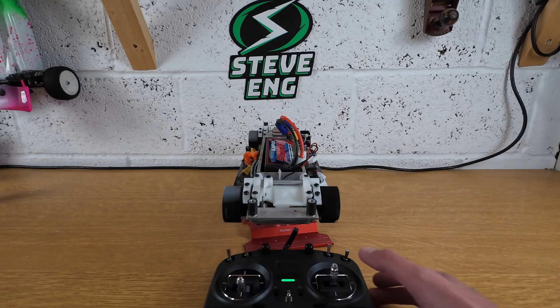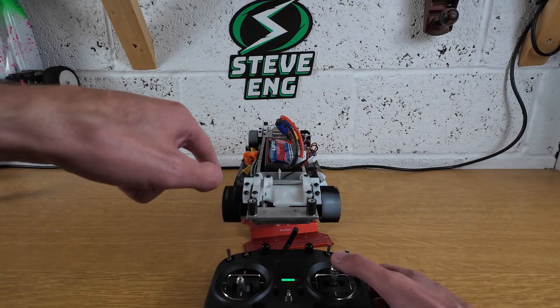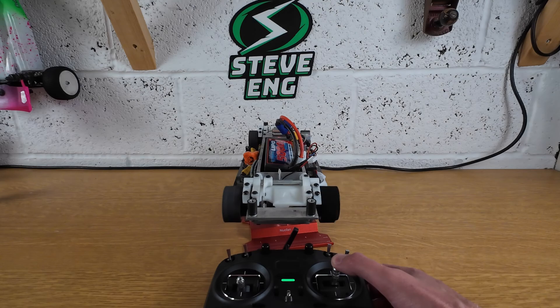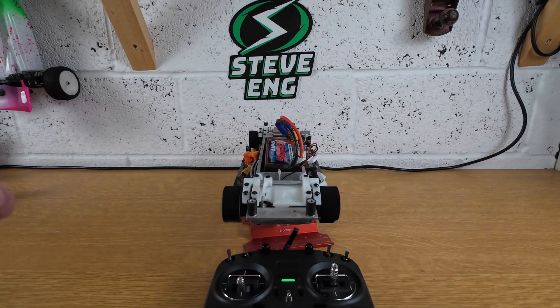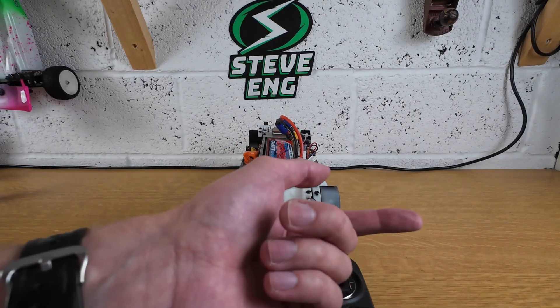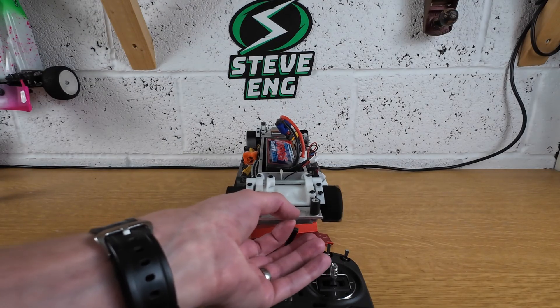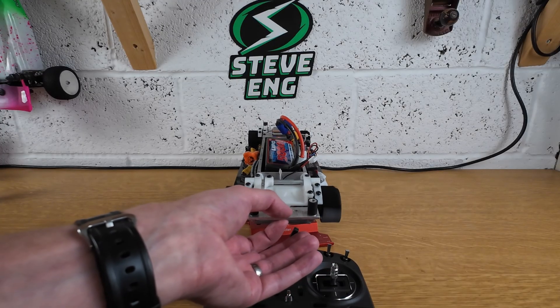Now I'm going to show you the steering function. When I steer to the left, the wheels on this side should speed up and that side should slow down — that is left steer, and then right steer. Now back to idle. I'm going to show you the self-stabilizing function: if I move the car in that direction, that side's wheel should speed up. There we go — it's quite sensitive.